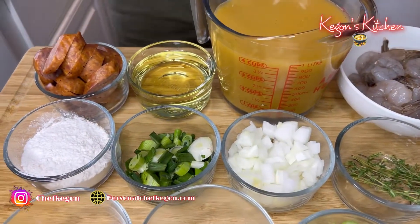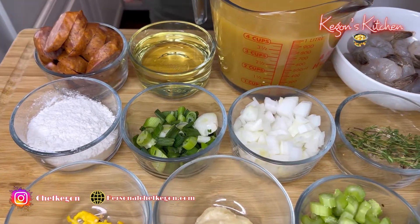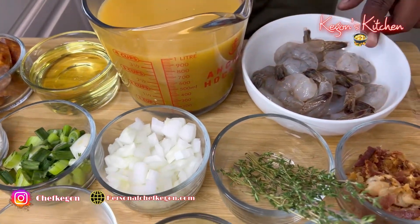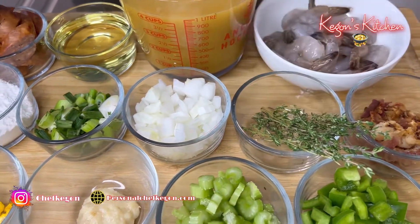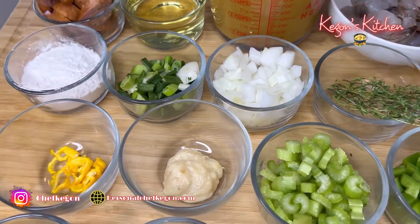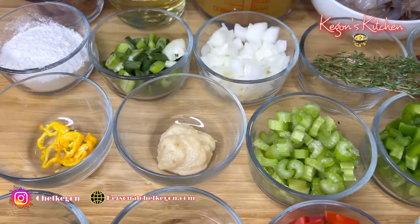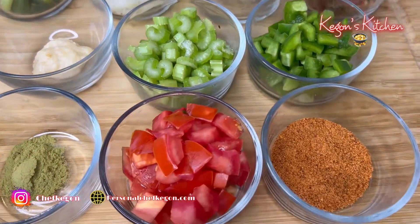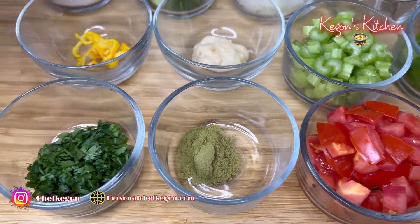Here are the ingredients I'll be using for today's recipe. I have some smoked sausage, a little bit of oil — about a half a cup — some seafood stock, extra large shrimp, bacon crumble, fresh thyme, yellow onion, green onion, a little bit of all-purpose flour, that scotch bonnet pepper for that extra spice, garlic paste, a little bit of celery, some green bell peppers, Creole seasoning, tomato, bay leaf powder, and some parsley.